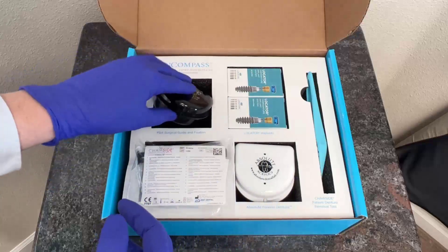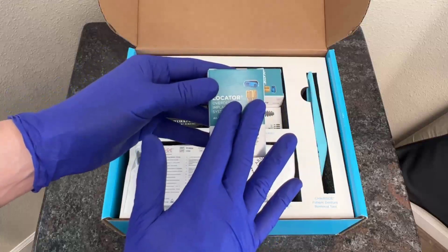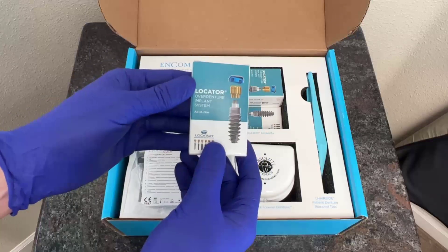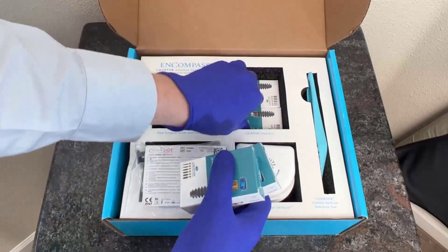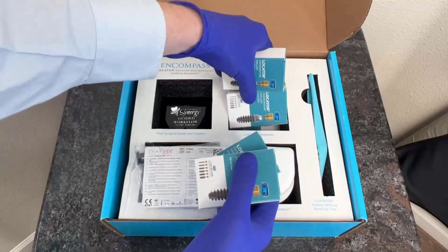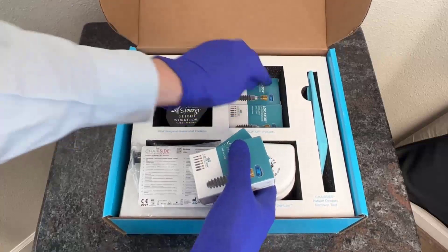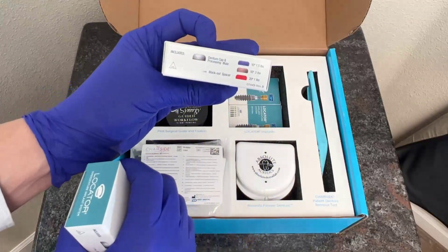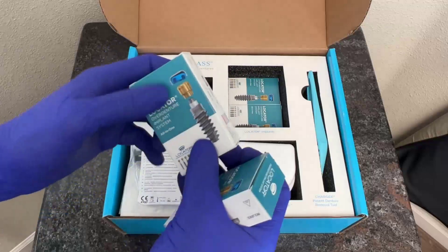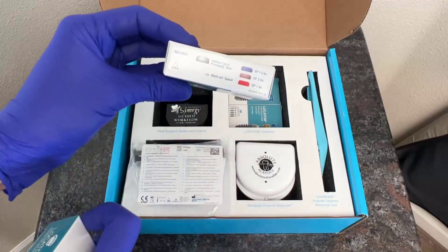The surgical plan also includes the dental implants. All of the dental implant sizes included in our Encompass box are already on the prescribed information sheet from Encompass, Absolute, and Navigation Synergy team. We'll see here that we have our four Locator Overdenture Implants here at the top of the box, ready to go ahead and be worked on the day of our implant procedure. Inside the box of this Locator Overdenture Implant system is also going to be everything that we need to process the denture — meaning pick up the housings within the day of surgery or at a prescribed later date. Inside, I've got the implant as well as the denture processing insert or the housing, blockout spacer, and three different retention inserts.